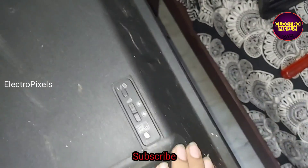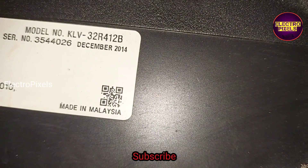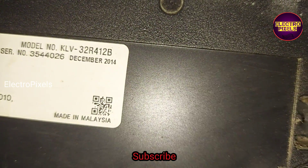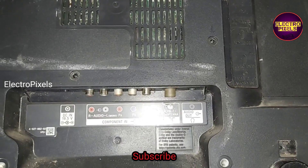This is the model number of the TV: KLV-32R412B. Now let us put all the screws back.